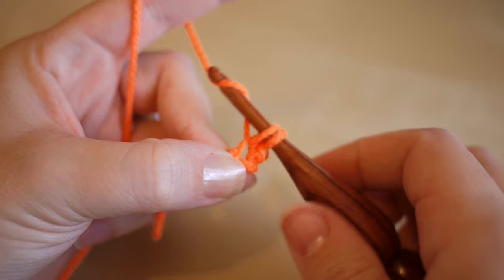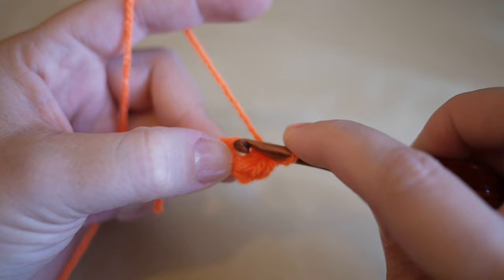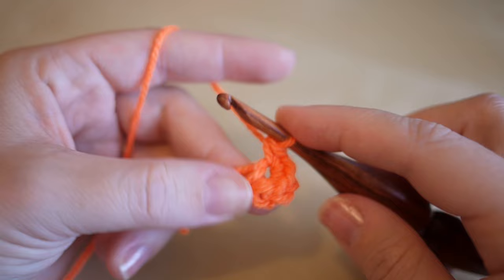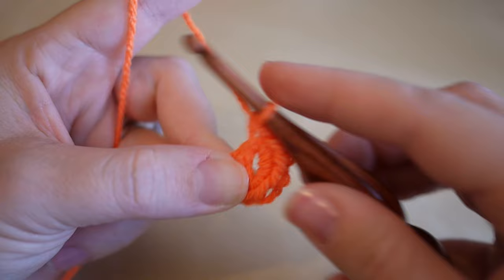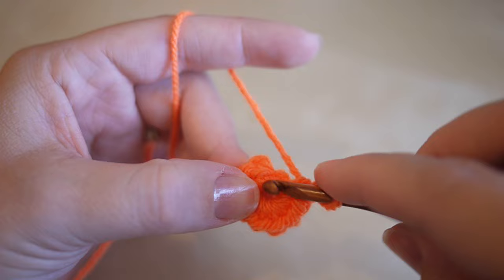Continue working into that first chain: that's two, three. We'll be working in a circle so as you work round we can twist the piece of work so that we meet ourselves at the beginning. That's five, six, seven, eight, nine, and the last one - ten.